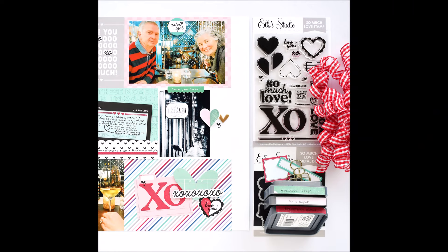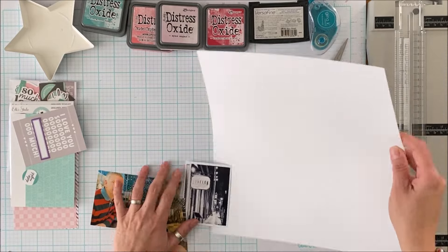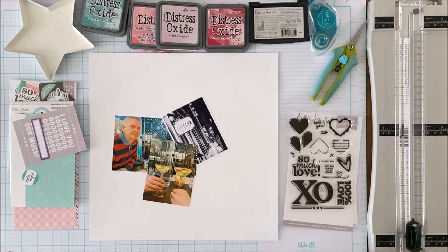Hello Scrappy Peeps! Susanna here today to share with you this breaking out of the box layout created using Elle Studio goodies.